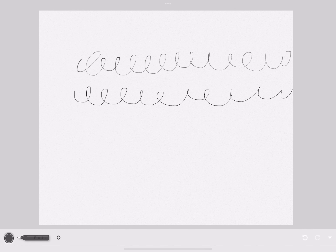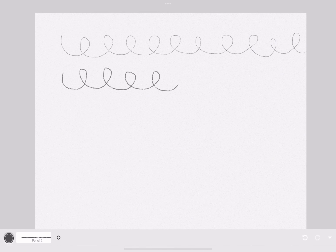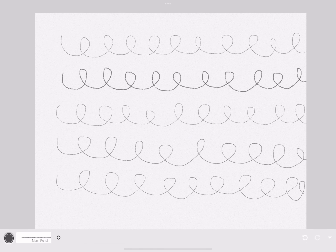This is the pen section where we try out every single pen. We're in the pencil section now — these are what the pencils look like. There are different kinds of pencils that you can use.